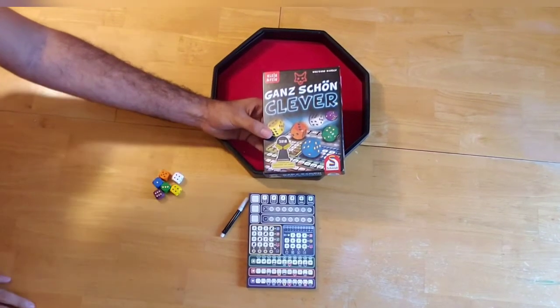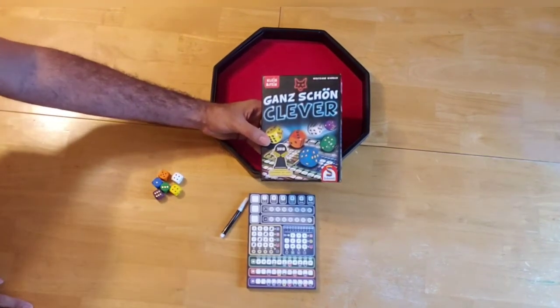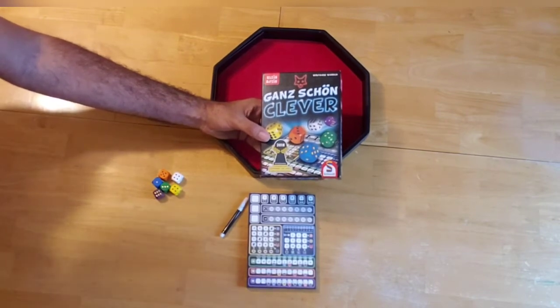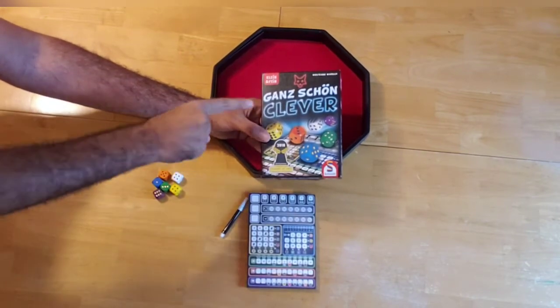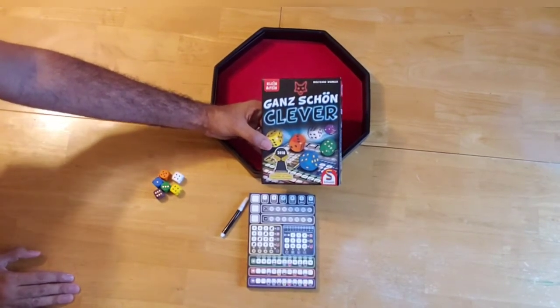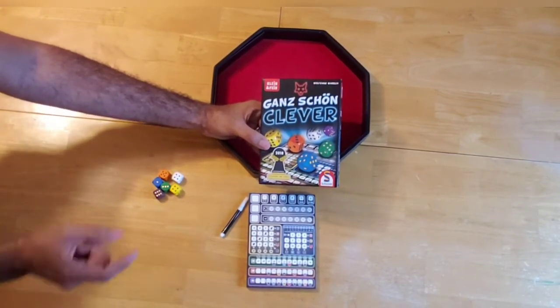Hey everybody, welcome back to When Harry Met Board Games, where we feed our people relatable content and our victim condition is your satisfaction. I'm Harry and today we're going to be having another playthrough. Today I'll be playing through Ganz Schön Clever, otherwise known as That's Very Clever.